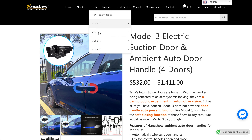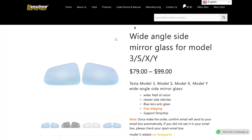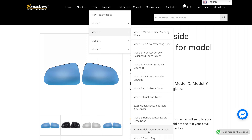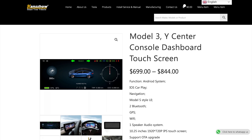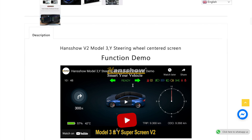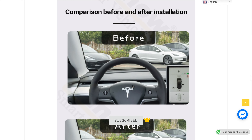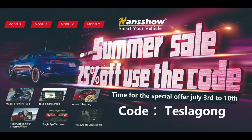Now if you have a Model X or a Model S, there are a few accessories for them as well. For instance, you can have an upgraded frunk experience for your Model X and Model S. But this is something I really want to do to my car — I have already purchased this and I'm in the process of installing it. This is the center dash console, which is a touchscreen, and the most important feature is that you can get Android Auto as well as Apple CarPlay on this screen. I'm really excited about this — video of this coming very soon.